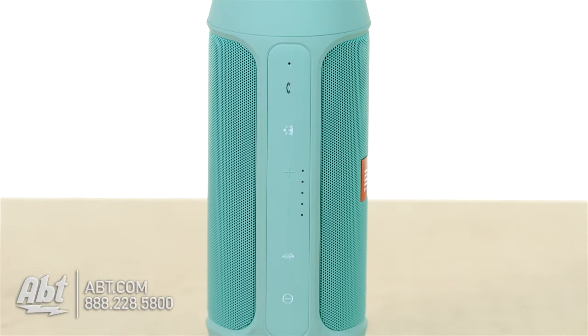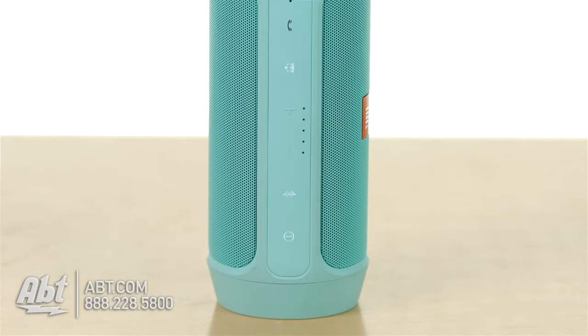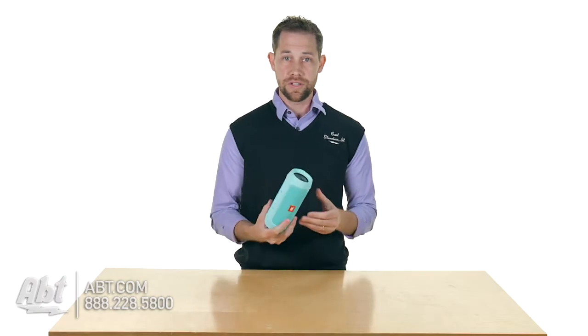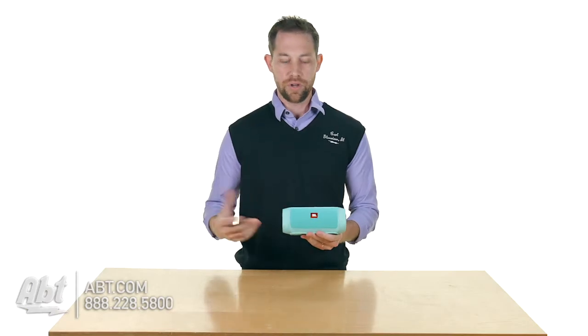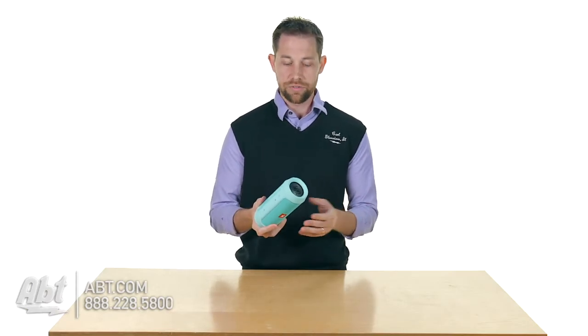As far as features go, you have a microphone built into this so you can use it as a speakerphone. It obviously has speakers built in and the sound quality is really good given the size of the unit. It has two passive radiators on the side here, so it does reproduce some pretty decent bass given the size of the speaker. Overall it's got a lot of cool little features.